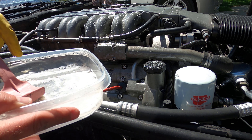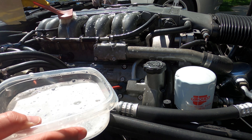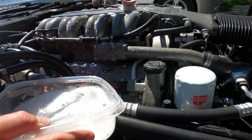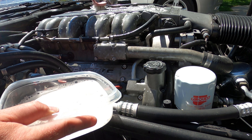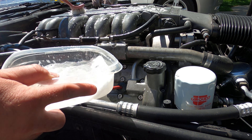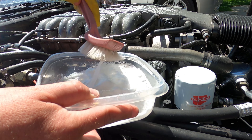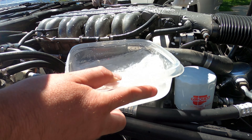I also made the mistake of using some aluminum polish on here, which I found out you're not supposed to do. So I think this dish soap will hopefully remove any contaminants associated with that polish — that's the theory anyways.